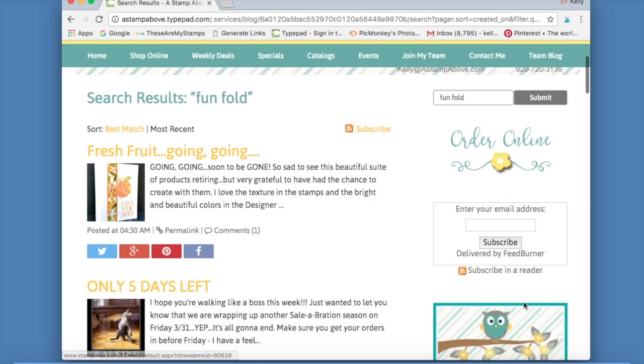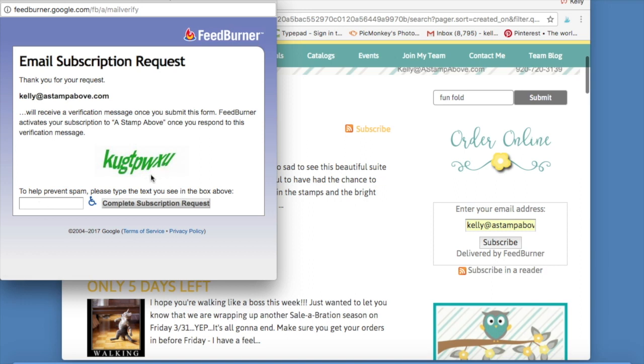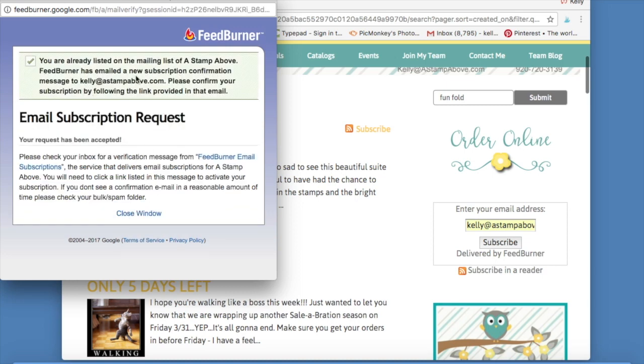This 'Order Online' button right here is also on most blogs. Most blogs you're going to find these buttons in some way, shape, or form. This is the Subscribe button — if you enter your email address and click Subscribe, another window pops up asking you to type in a CAPTCHA, which proves you're not a robot. Click 'Complete Subscription,' then go to your email inbox, look for a message from FeedBurner Email Subscriptions, open it, and click the link to confirm your subscription.